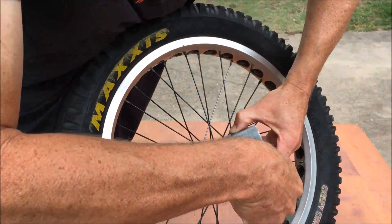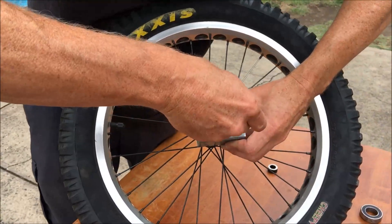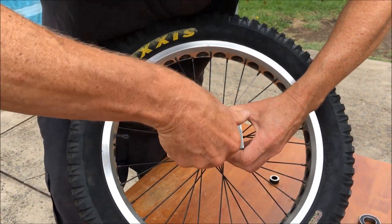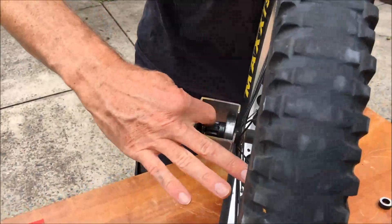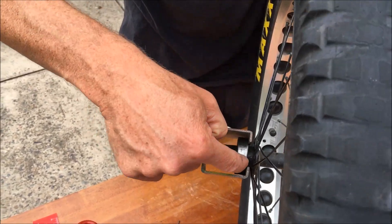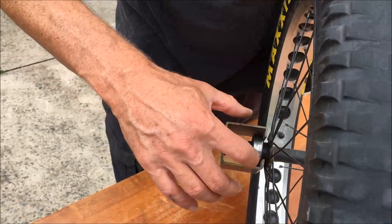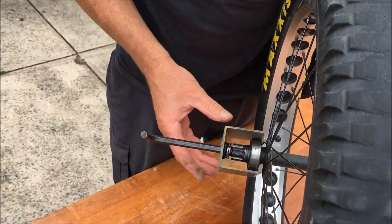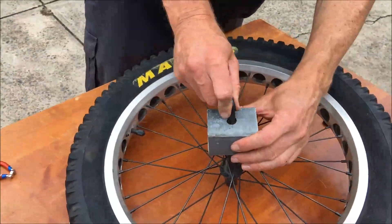We're going to use the threads in the axle itself to pull this out. I've made sure I've screwed that right in so I have a lot of thread engaged in the axle. This puller is grabbing onto the inner race of the bearing, and then we'll see if we can get this bearing to pop.